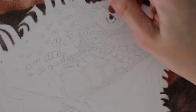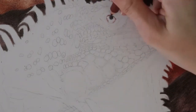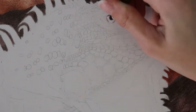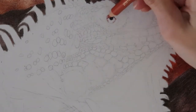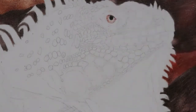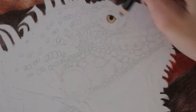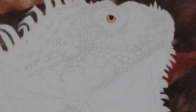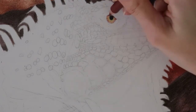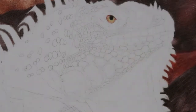I haven't done a reptile type drawing since I drew a snake about a year ago, so I thought a scales video would be something that would be interesting to some people. This can apply to other animals that have scales as well, not just iguanas of course. I'm sorry about the lack of a nice intro, but today there's a lot of smoke in the sky because where I live there's a lot of fires going on, so the lighting is really terrible.